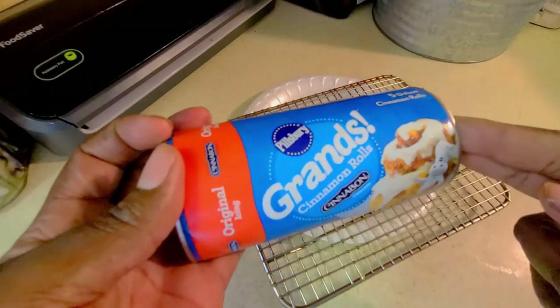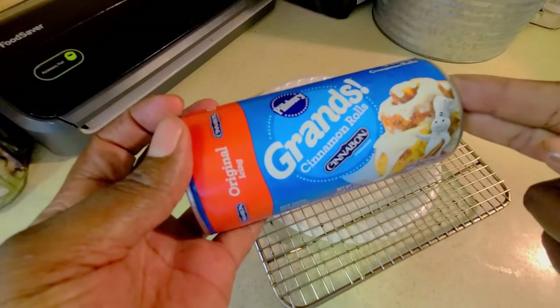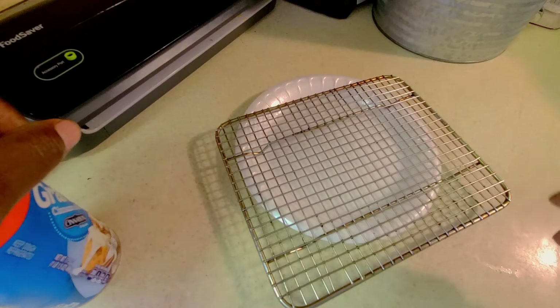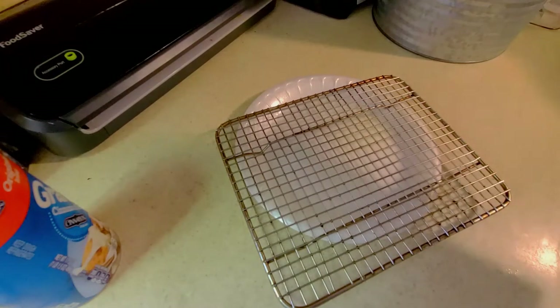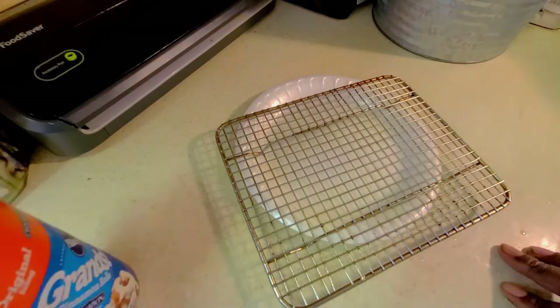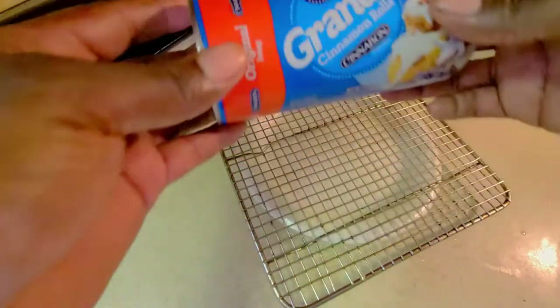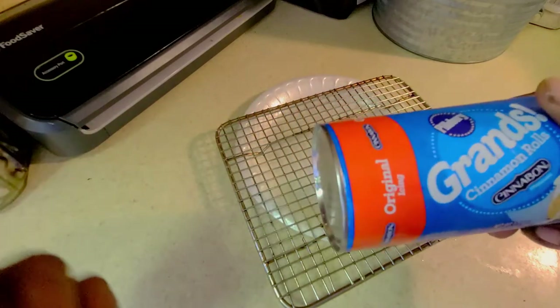Today we're gonna do some Pillsbury Grands cinnamon rolls, cinnamon version. We've got our rack here that we're gonna place all five cinnamon rolls on. I'm gonna give them a quick shot of some nonstick butter cooking spray. Next up we're gonna pop open the can — we've already got the grill preheated to 250 degrees. I'm gonna get these laid out on the grate and get them in the smoker while it's rolling over competition blend pellets from Smokers Delight.